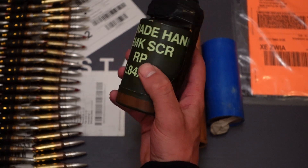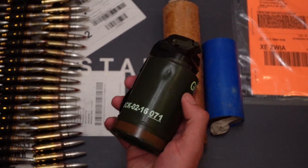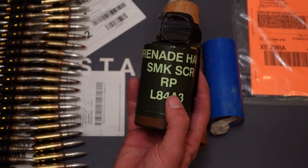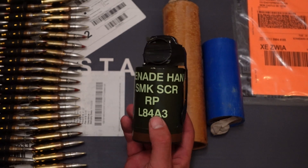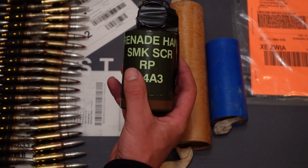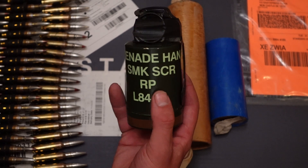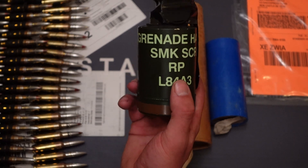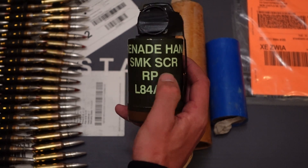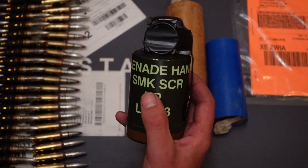The L84A1 basically had a different shape of spoon and a slightly different detonator, but pretty much from the A1 to A3 generation the principle is the same. It's a smoke grenade that produces smoke instantly thanks to the main substance — red phosphorus. This is a commercial product of Rheinmetall Germany, and the shorthand for the designation is 'spiracle' — basically smoke screening hand grenade.